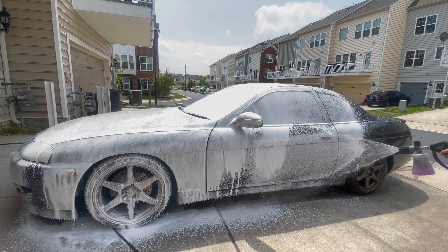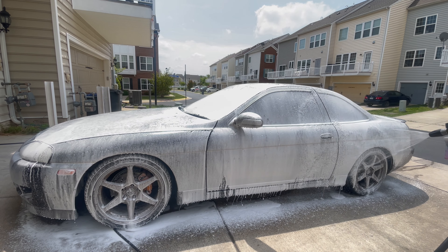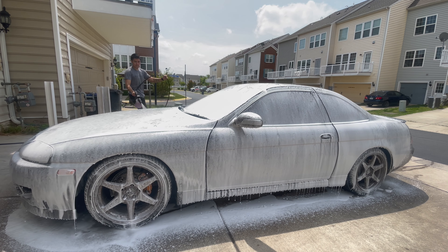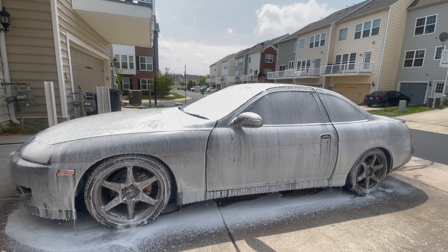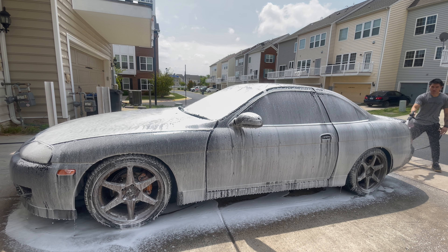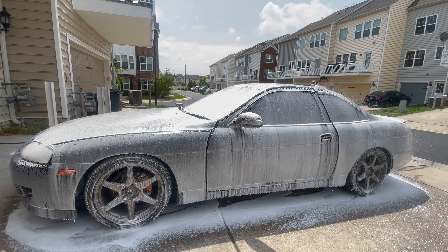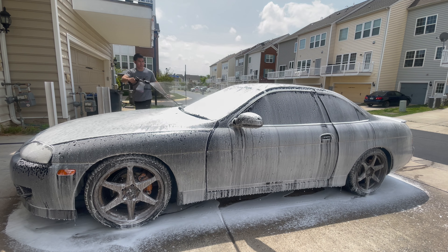Here I'm spraying the car with Iron X snow foam just to help get the car decontaminated. I had to work quickly because the sun was beaming pretty hard, so I didn't get on video the part where I clay-mitted and used the claying on the car to help decon it even further. I did that after and then got the car cleaned up before going to the correcting stage.